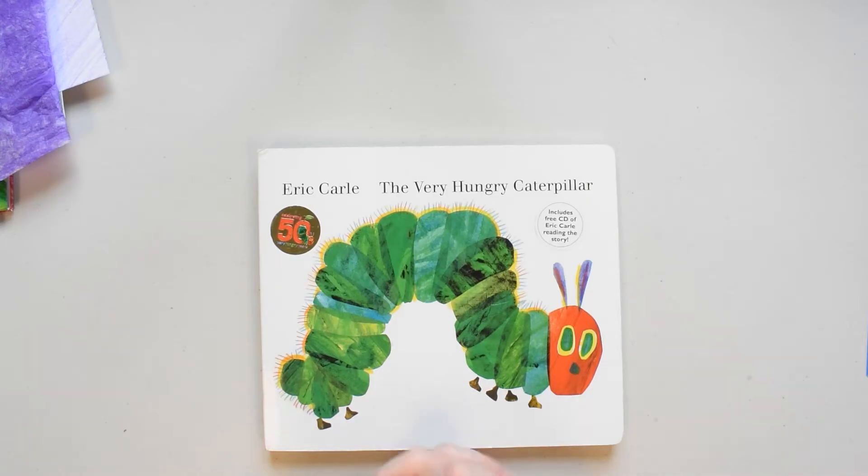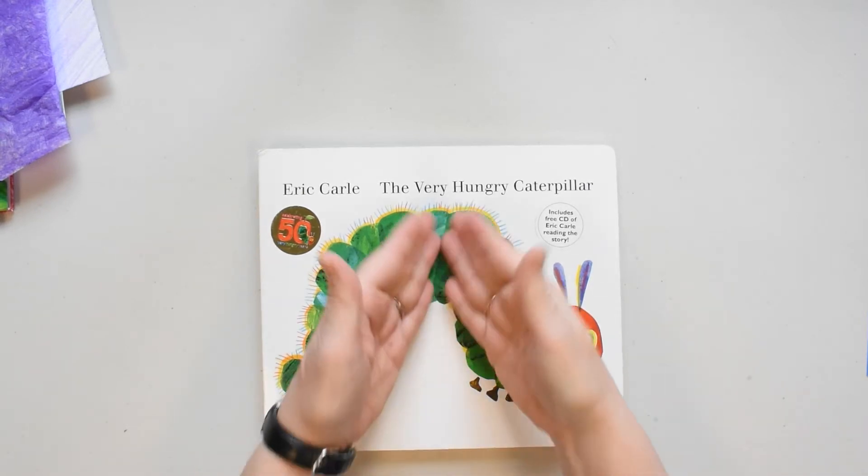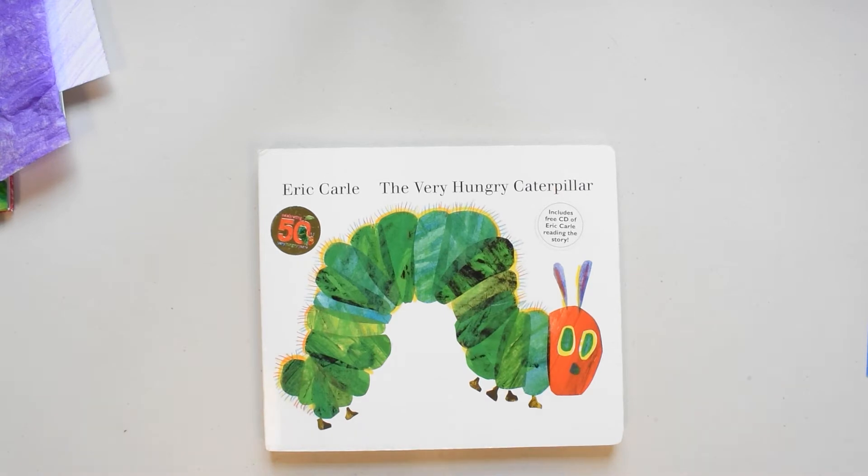Hi everybody! It's Miss Mary again with another fun maker. Midpoint likes to do these maker videos and we have programs for all different ages. I'll bet you can tell that this one is targeted to kids, but really it's kind of fun for everybody in the family. I'm going to start like I always do and remind you that I don't have formal art training or education, but I really like to make things. It's fun to try something new and discover what I can do.